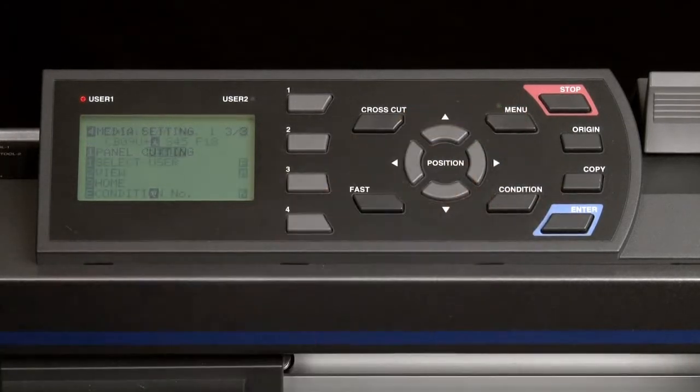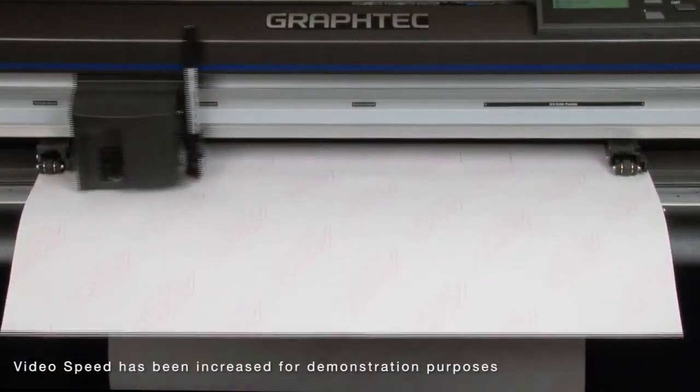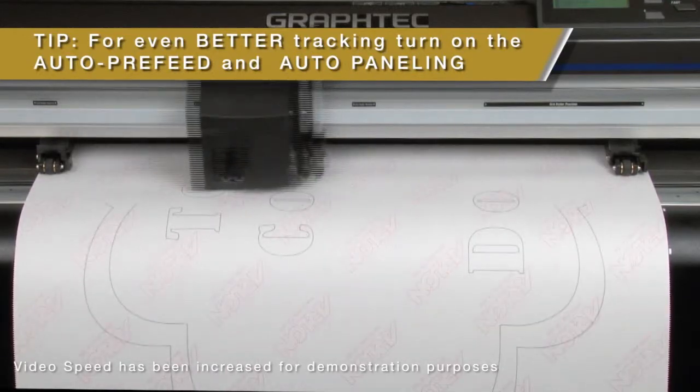Now as we plot, you'll notice that the job is now paneled. To give a better visual, we've flipped the media over and are plotting on the paper liner. Also, for even better tracking, enable both the auto pre-feed and the panel cutting.